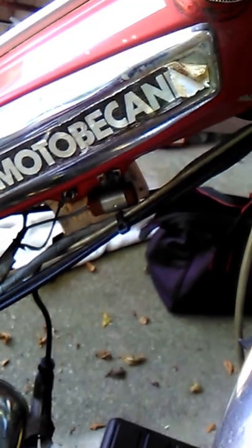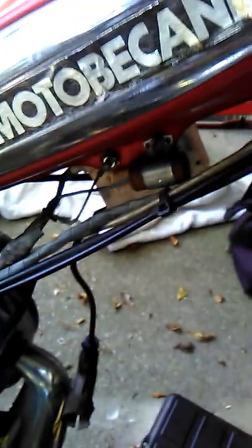All right, this is Keith AAAAuto2. Today we're working on this bike — I don't even think I can pronounce that name — Moto Beacon. Actually, there's two bikes and both of them are having problems starting. I didn't know that these bikes had points, so this video is about points and condensers.